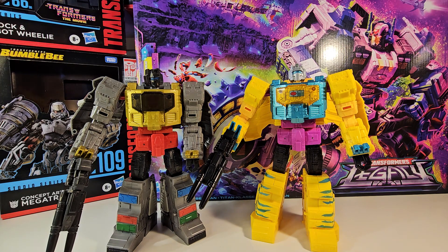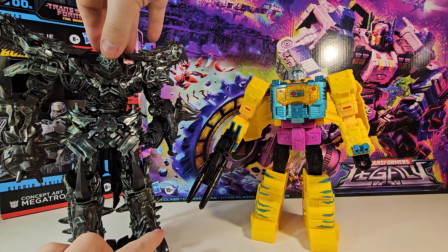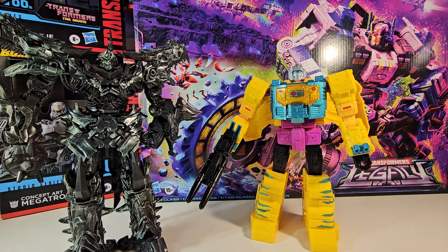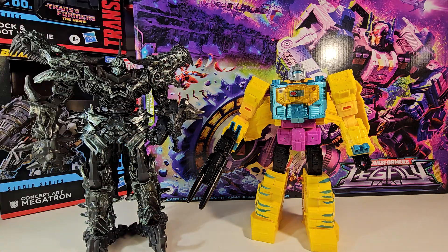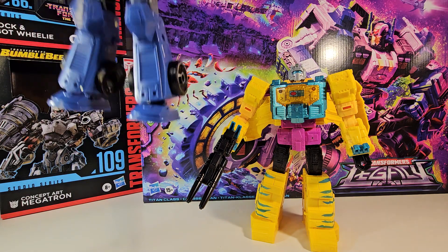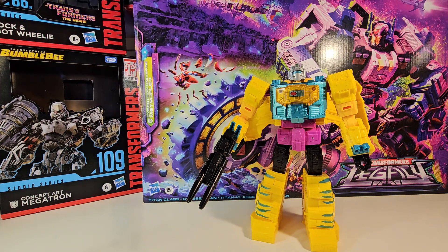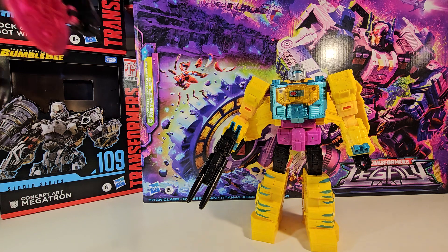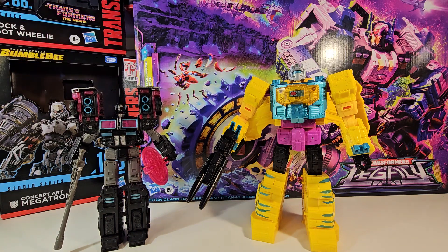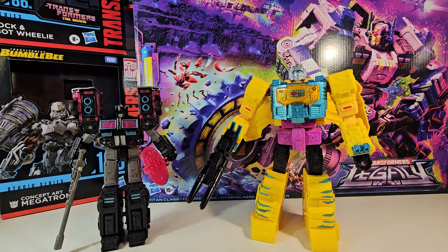Back into scale comparison in robot mode. Here he is with Studio Series 86 Grimlock. Here he is next to Age of Extinction Leader Class Studio Series Grimlock — honestly this guy's a beast. Here he is next to our previous Legacy review. Here he is next to Legacy Animated Prime. And finally, here he is next to Legacy R.I.D. Scourge. Somehow they gave him the Generation 2 Autobot logo on the packaging but failed to give him the Generation 2 logo on the figure itself — I don't know why that's the case.